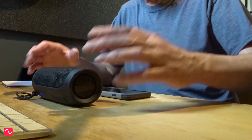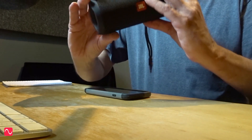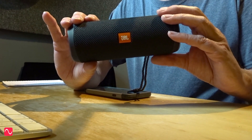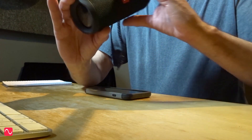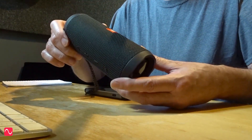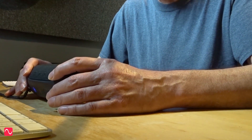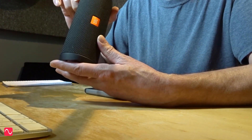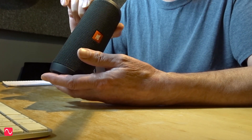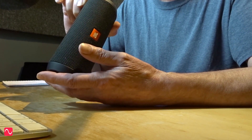Hello again. What I have here is the JBL Flip 4 Bluetooth speaker, which I did feature in a video quite recently about why you should monitor your mix on a speaker like this. When you feel your mix is nearly complete, listen to it on a variety of systems, including Bluetooth speakers like this one, and just make sure it sounds good wherever it's played back.